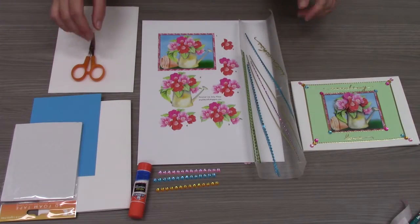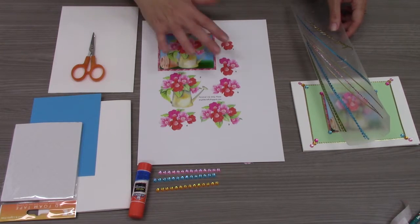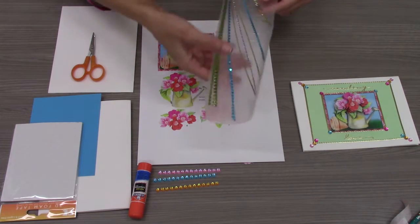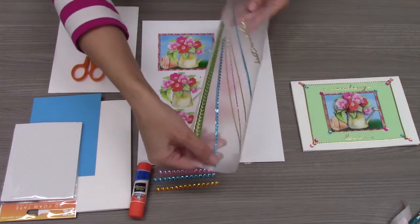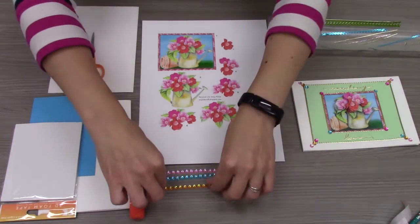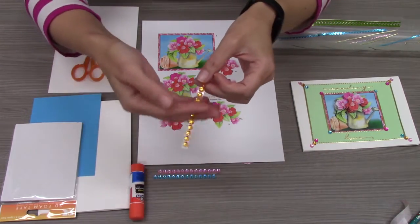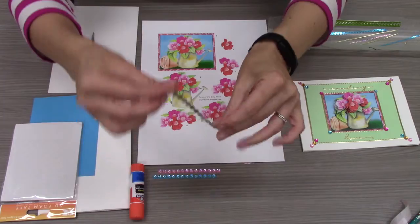To start our craft we'll need a decoupage sheet. You'll get one that's similar to this and it is numbered to make it easier for you to cut out. You'll receive stickers for decorating. You'll also receive colored gems that have a sticky back to them so they'll be easy to apply to your card.